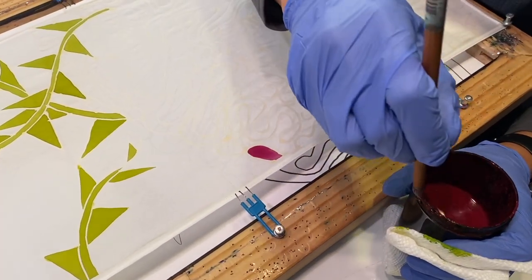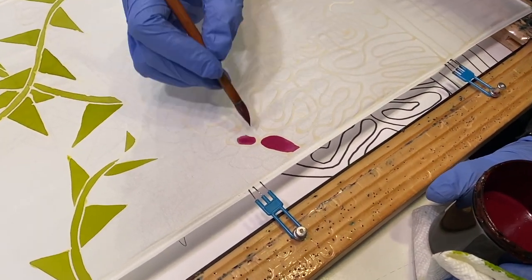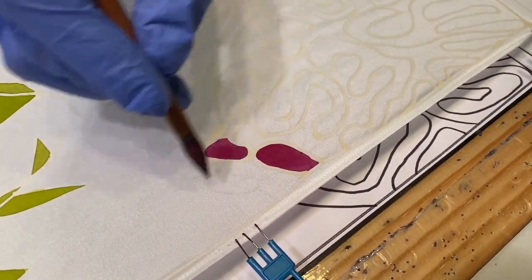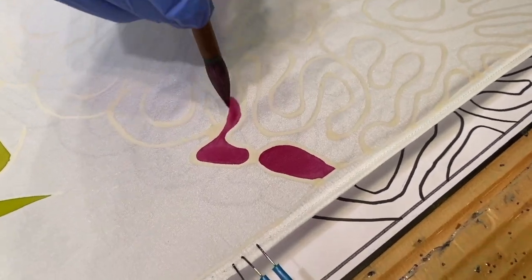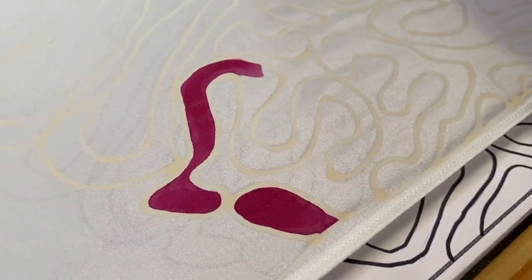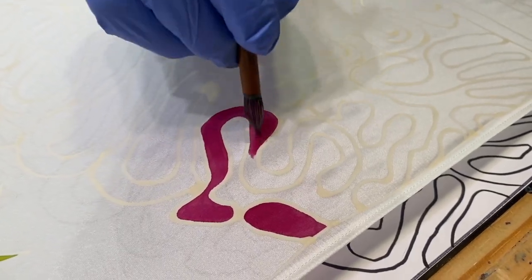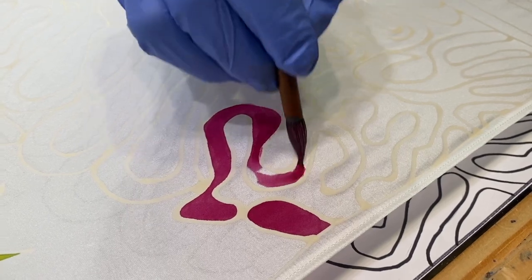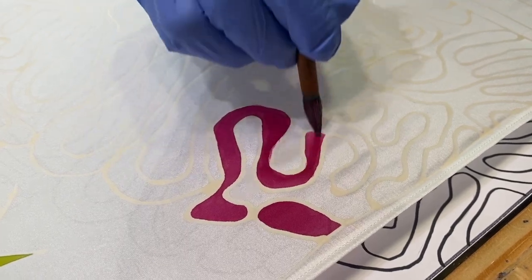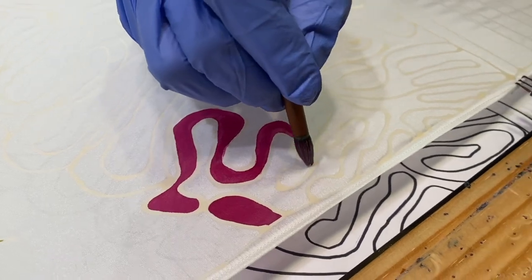While I was drawing the design yesterday, remember I told you — because of what we're doing — I make sure the motifs touch each other so that the color on the inside doesn't float into the field. While I paint, you'll notice that quite a few of these motifs on the outer edge of the brain coral touch or kiss one another. So I'm pushing the dye or the paint along to the end.